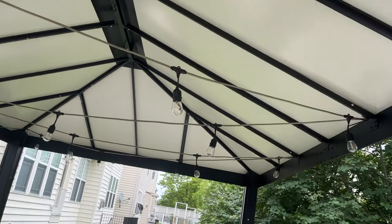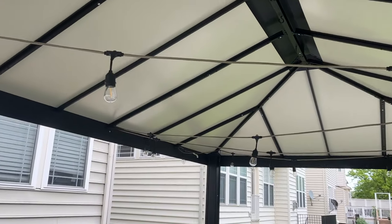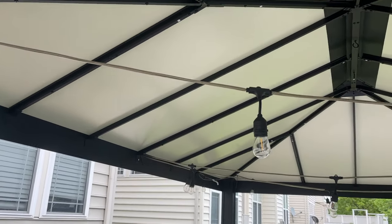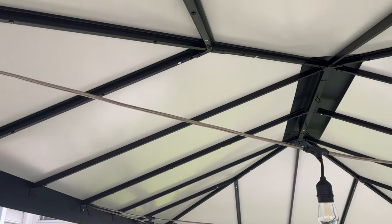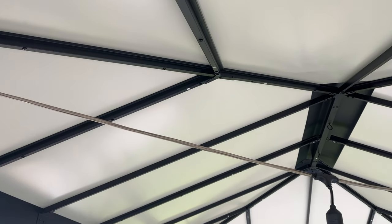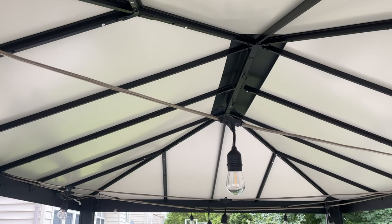This is the Paragon Santa Monica aluminum gazebo that you can find at Costco. In this video I'm going to cover some of the things you should probably consider if you're looking at purchasing this gazebo — I'll do a little review and some assembly instructions.